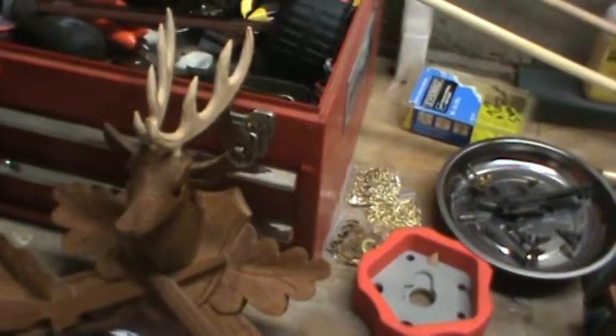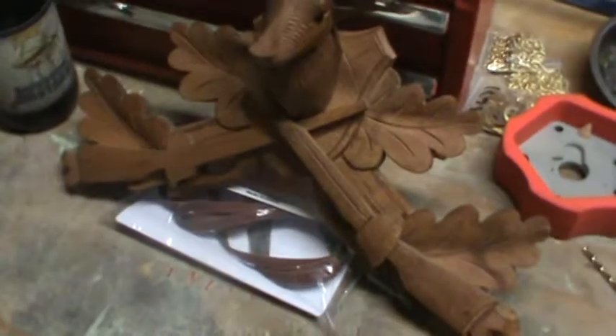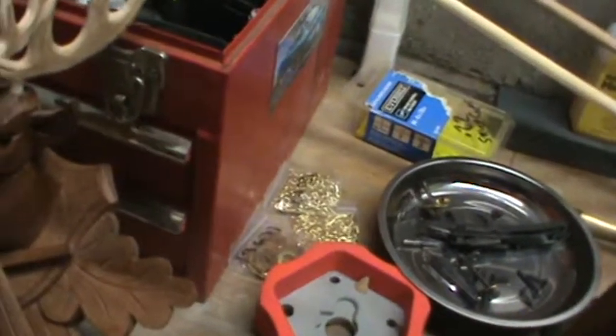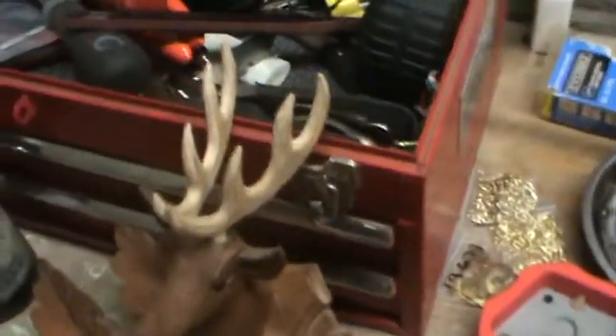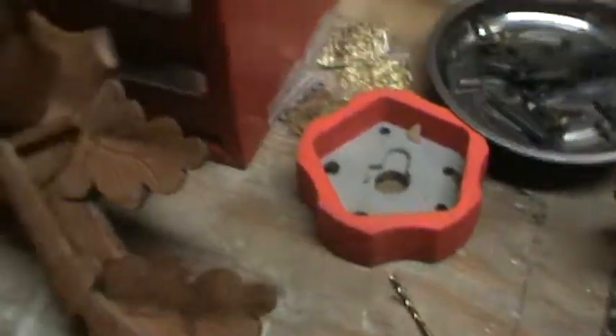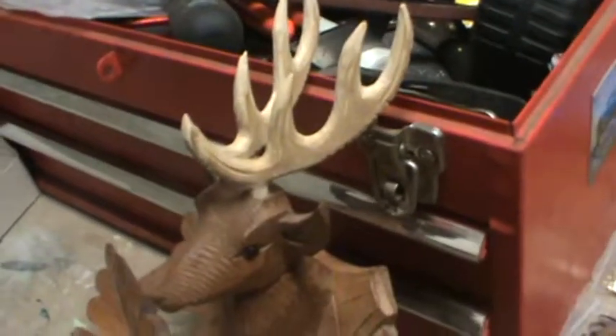Hey everyone, DJ Porkchop hanging out with you in the shop tonight with some cuckoo clock updates. So far I haven't made very good progress here. I bought these — they're in another video for gunsmith stuff, working on stocks — but these work really good for this cuckoo clock stuff, which I don't intend on sanding anyway. These horns right here, I didn't like them at first.